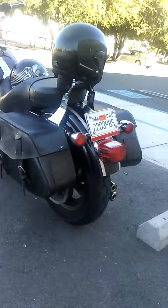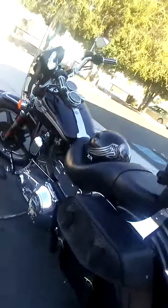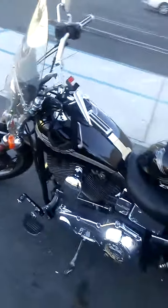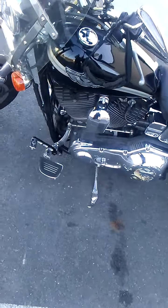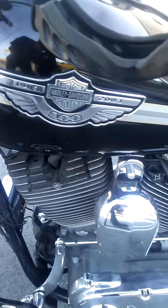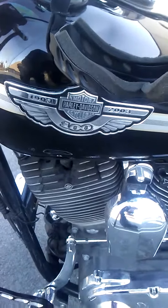Taking a quick video of the 100th Anniversary Edition FXDL Dyna Lowrider, otherwise known as Black Beauty. Starting on this side, you can see the forward controls and the mini foot peg. You can also see the covers over the spark plugs, the Harley Davidson name, and the 100th Anniversary medallion emblem on the tank.